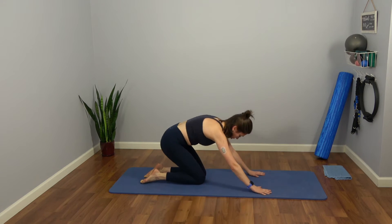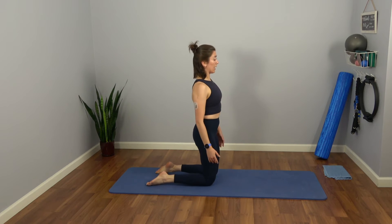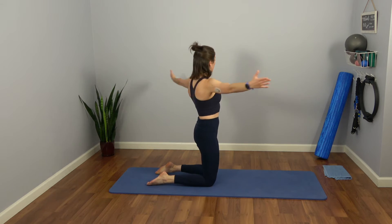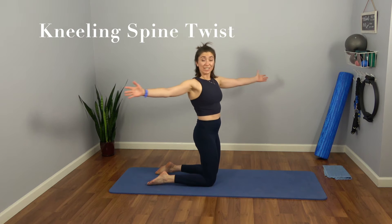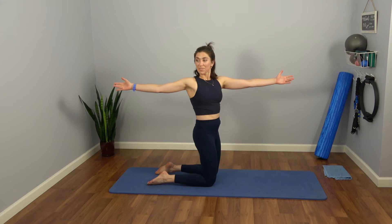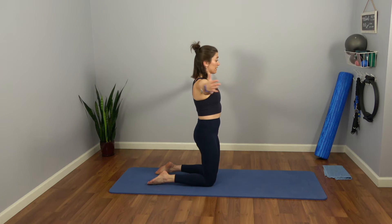Carefully bring both feet down, shifting your weight back to a tall kneeling position. Stay up for me — wrap those shoulders back and down. Bring the arms out to a T. We're going to move into our twists. Take a nice easy inhale as we pulse twice to the right. Exhale all the way to the left. And to the right. Exhale. Push energy down into your shins just a little bit to stay upright. Let's do twice more. And last one — everything back to center.